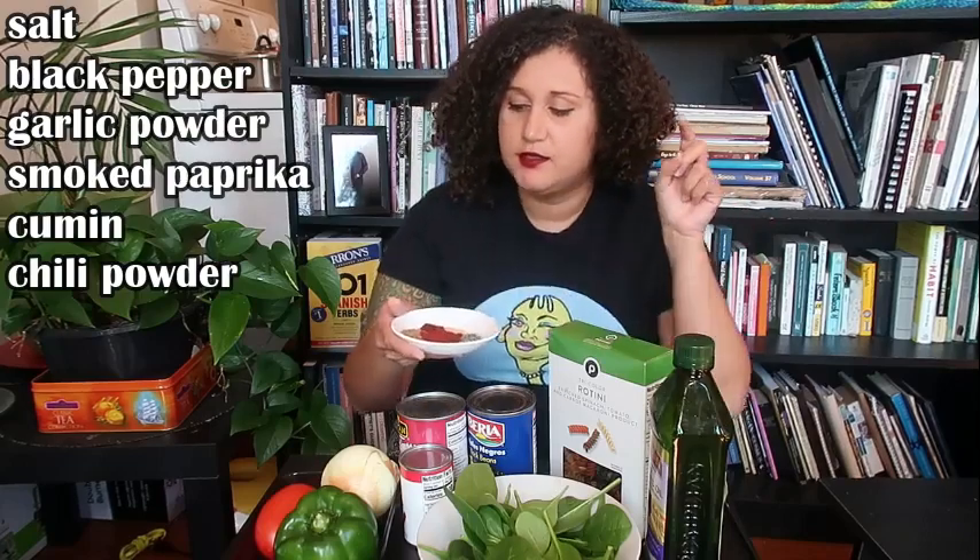This recipe also calls for taco seasoning — it's going to give the dish a nice extra boost of flavor and a southwestern twist. You can either use store-bought taco seasoning if you're feeling extra lazy, I won't judge, or you can opt for a homemade taco seasoning. My homemade version includes salt — I used Himalayan sea salt — black pepper, garlic powder, smoked paprika, cumin, and red chili powder. A lot of these you might already have in your pantry, but if you have one of those 50-cent packets, go ahead and use that. You're also going to want water for this recipe.